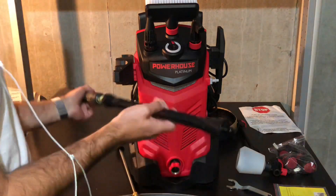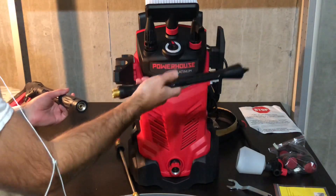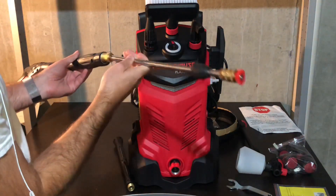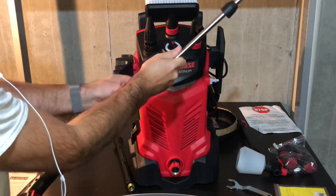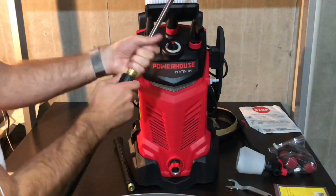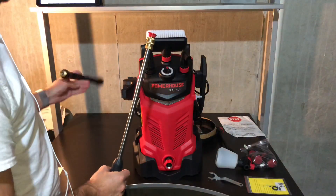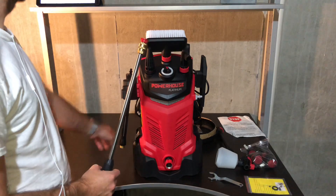Going back to the actual lance and gun — you have this plastic one, which is pretty solid, way nicer and heavier than most plastic lances you're going to see. It screws right into there. You can use that one, or you can go ahead and attach the nicer metal one. Thread it right on there, make sure it's nice and tight, and then this little piece kind of covers that up.